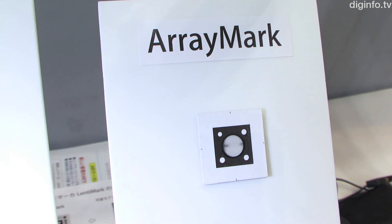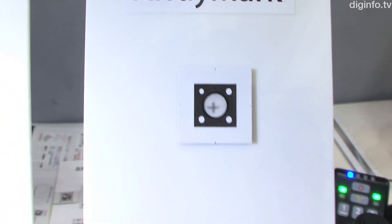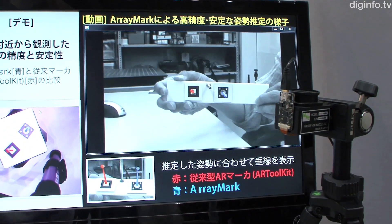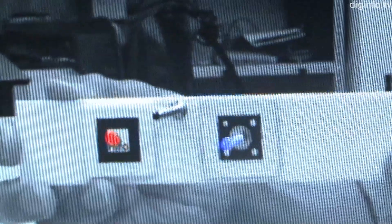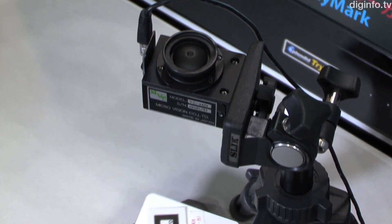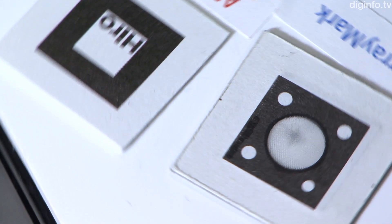ISTE has developed a new type of AR marker which uses a micro lens array. With conventional AR markers, it can be difficult to accurately track the coordinates to a high level of precision, especially when the marker is perpendicular to the camera. But with the Arraymark AR marker, even the slightest movement drastically changes the location of the inset pattern.